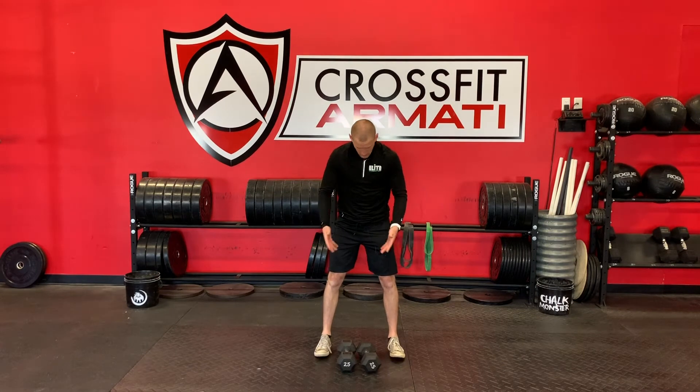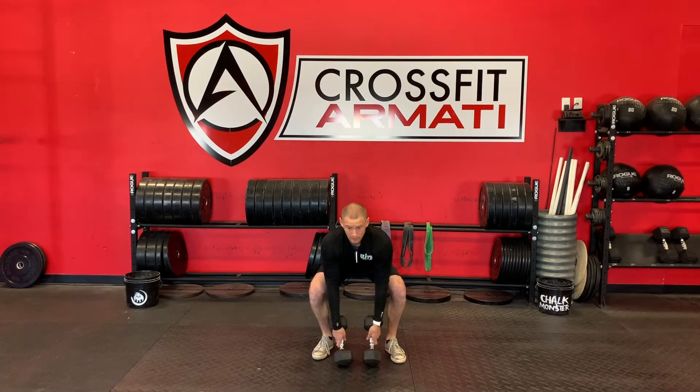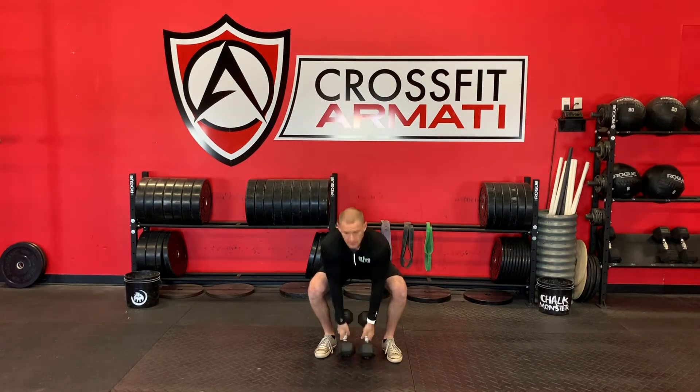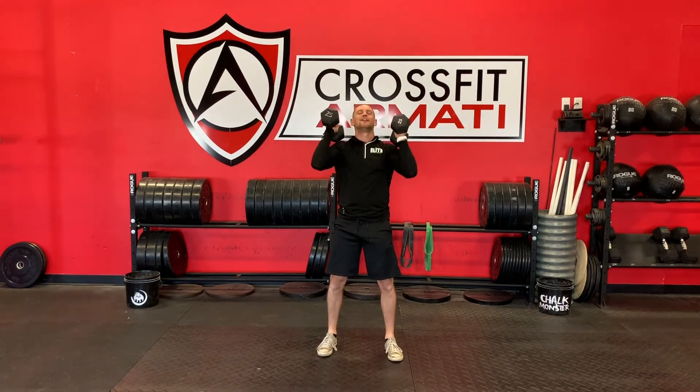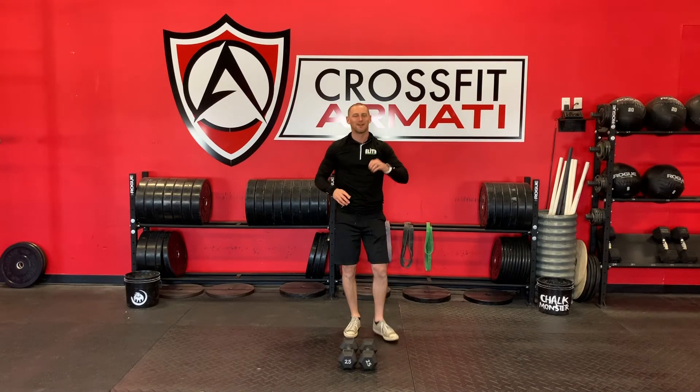So I'm going to step so the dumbbells are between my feet. I'm going to reach down and grab them, sit a little bit, keep my chest up. And now in one motion I'm going to think: stand, jump, and punch the sky. Stand, jump, punch the sky — and back down. Double dumbbell snatch.